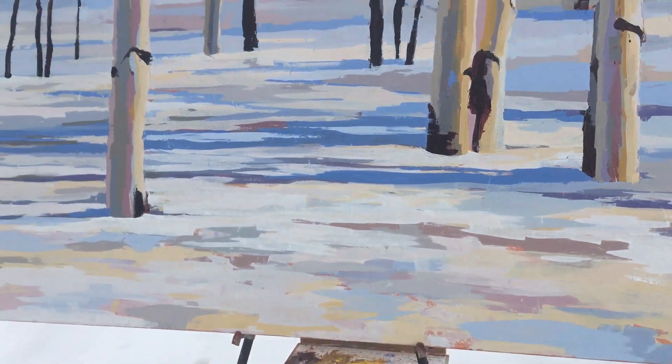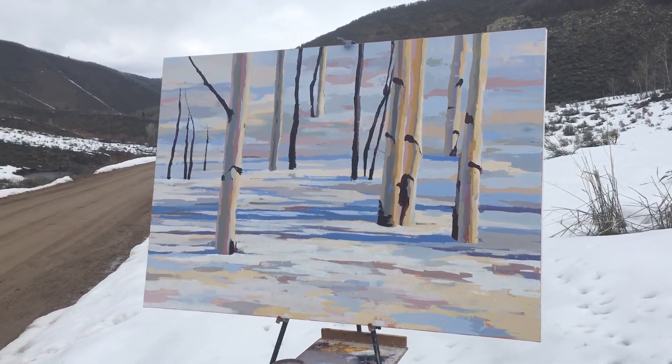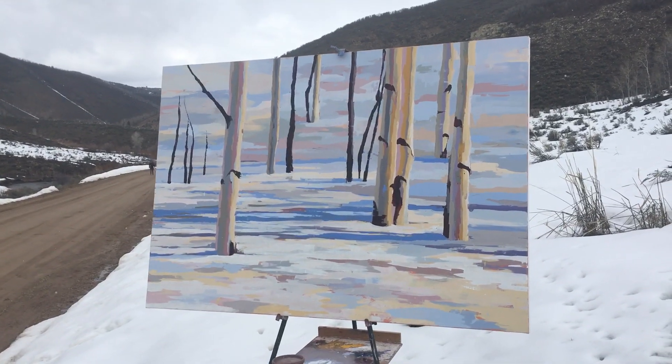And then I back up, see how it looks. Okay, and then I'll do some more.